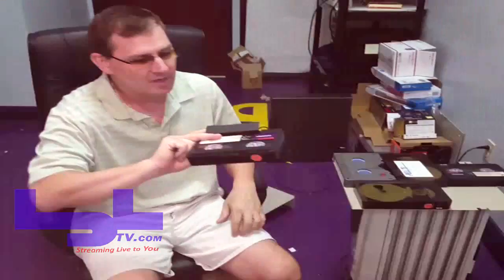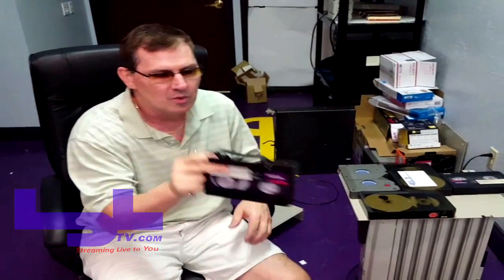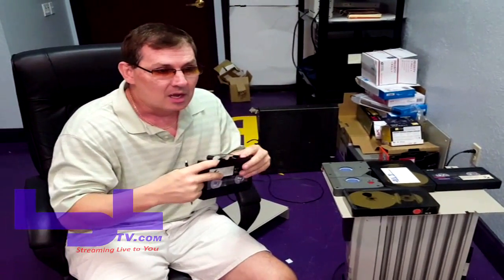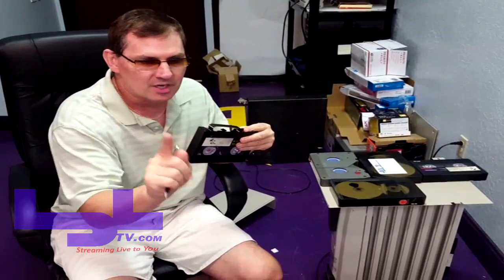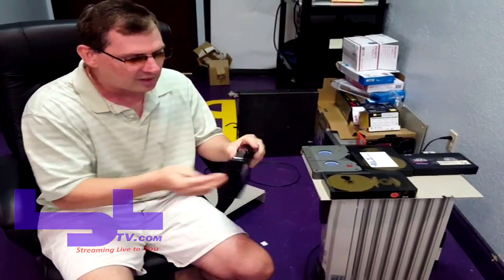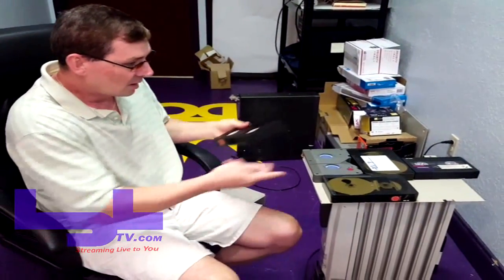We're in a library right now with about 20,000 tapes of all different brands, but this Ampex brand from the 70s consistently is horrendous. You know it has sticky shed syndrome when you put it into a three-quarter inch player, turn it on, and it squeaks — the capstan pinch roller starts to squeal terribly, then jiggle, and eventually the tape stops.